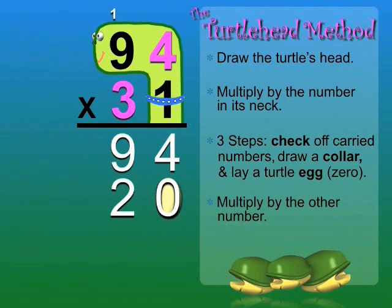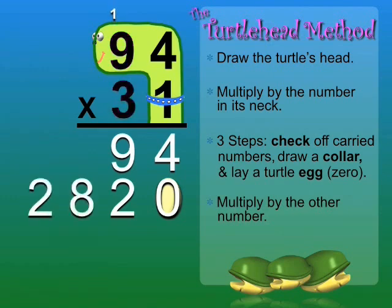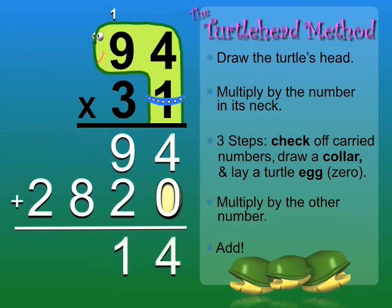So we'll write the 2 and carry the 1 to the next column. 3 times 9 equals 27, plus 1 is 28. The last step is to add.